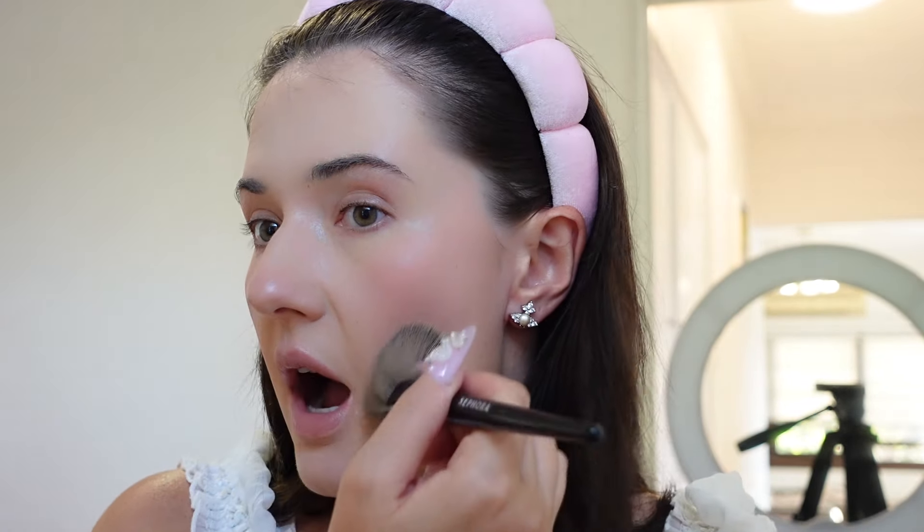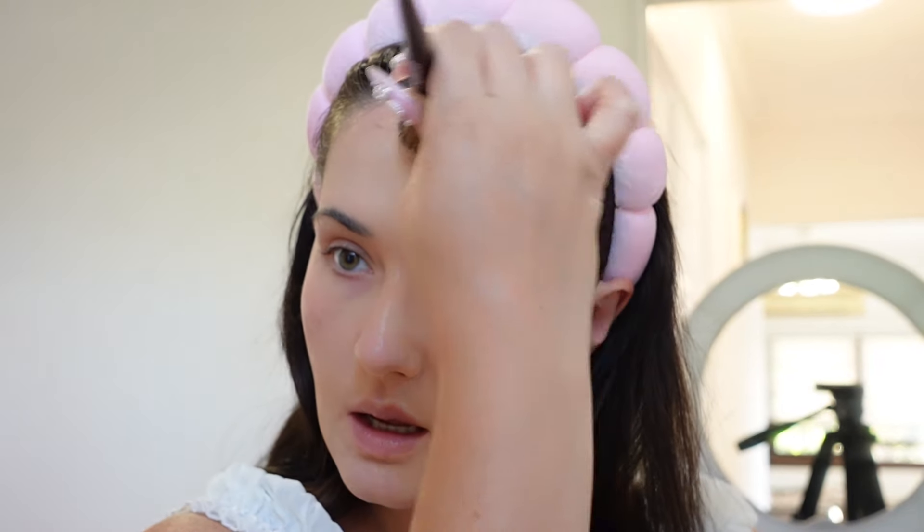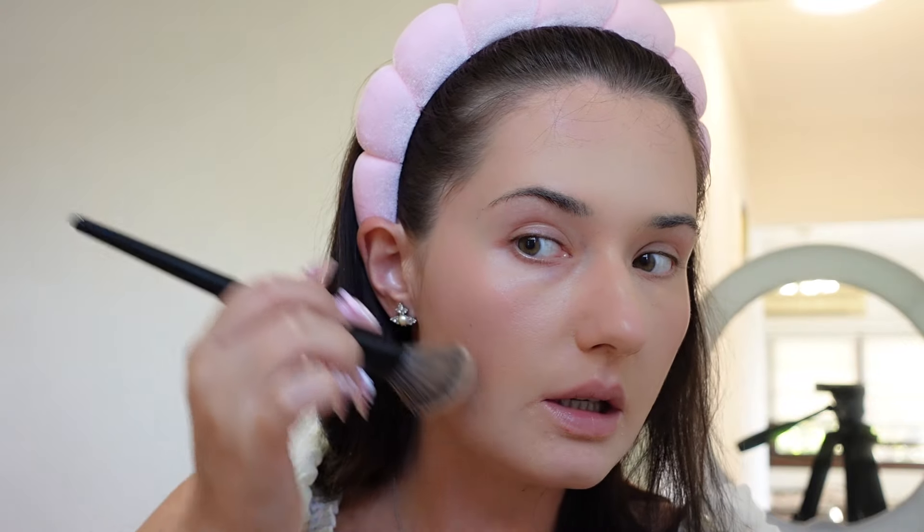I've started using gel products for makeup and it has completely transformed my look — it's actually when you all started asking for a makeup tutorial. I like to put it here and blend, and then I do a number three shape here, but not super defined, so you can still see a pop on the cheek.